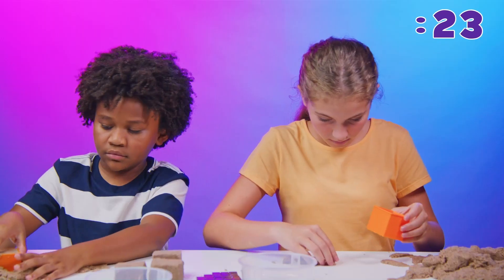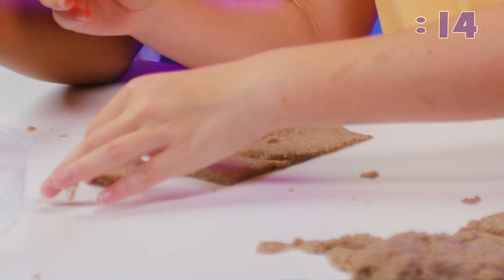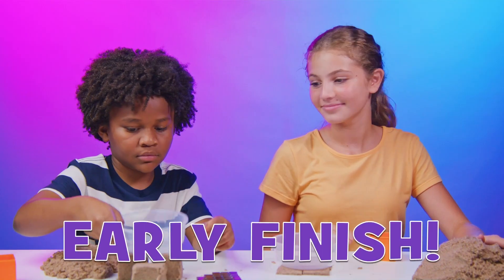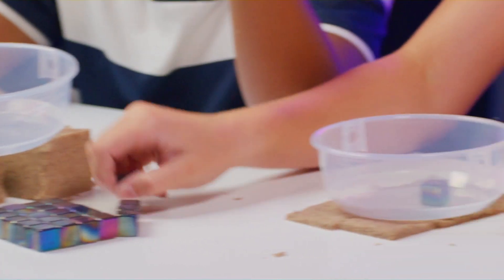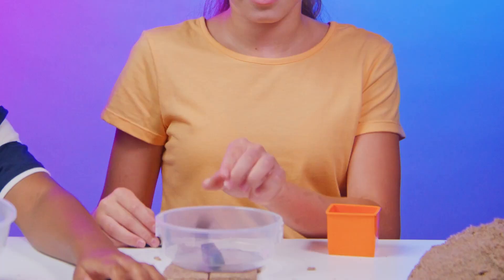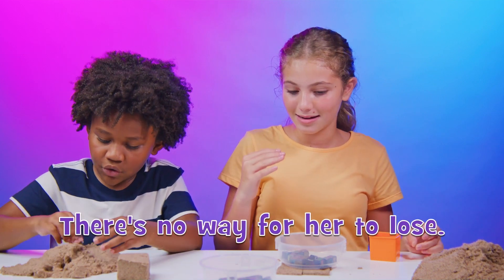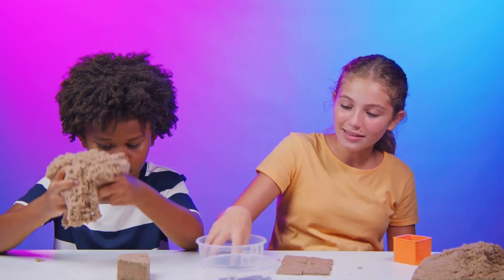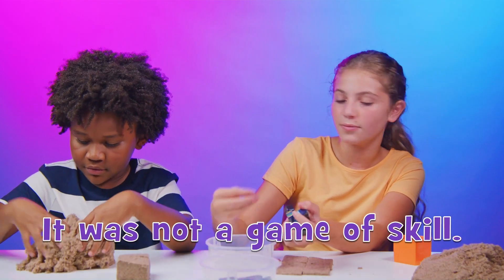Okay, I'm ready. Yeah, I'm feeling confident. As you can see, if it's higher up it's going to be easier — there's no way for her to lose. That's why I did it super thin; there's no way these weights can make these fall over. It was a game of weight, not a game of skill.